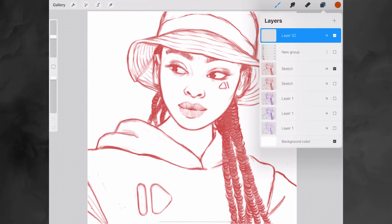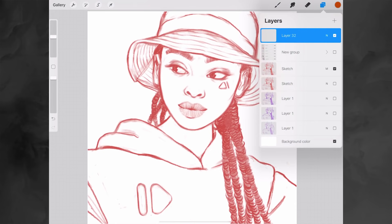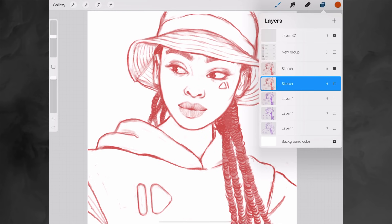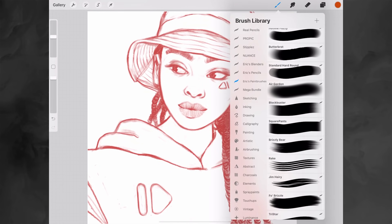To demonstrate these brushes I have this painting that I created a few months ago — it's a finished painting already but I'm going to use it to show you the individual brushes. I'm going to turn off all the colors and return back to my sketch. Usually my process goes like this: I sketch on a single layer, turn my sketch into a multiply layer, then create a new layer below my sketch. This lets me pick my colors without messing up my sketch.